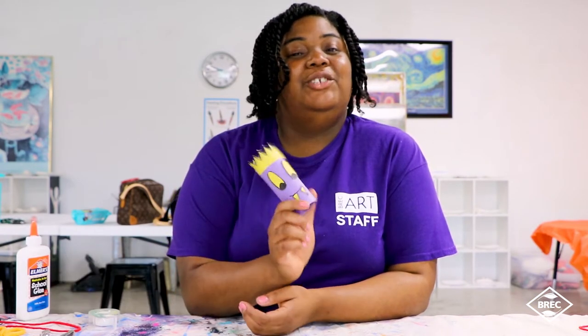Hi, my name is Mia. I work for BreckArt and today I'm going to show you how to make a toilet paper monster using things that you have at home.